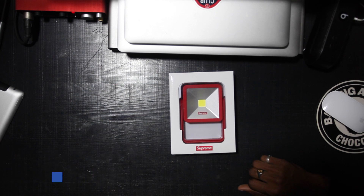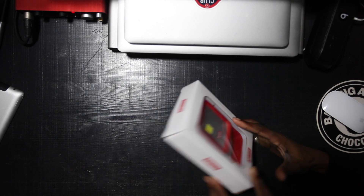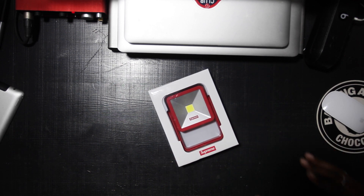I was disappointed. Let me tell you why I was first disappointed. We have this Supreme magnetic kickstand light. Now, if you've seen the pictures already, it looked way bigger.